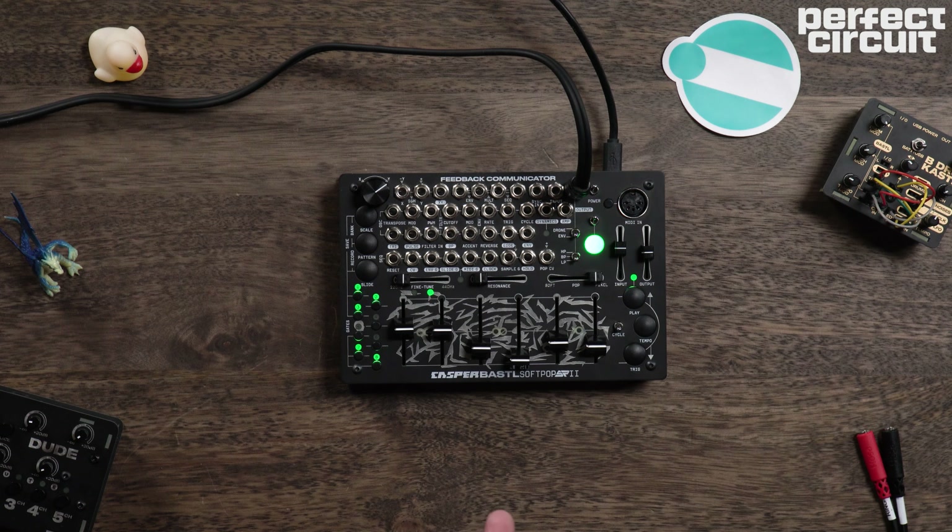The SoftPop 2 has a lot of power and uniqueness from the way that you interface with it. It's very simple and immediate. Instead of dealing with any screens or menus, you've got an orb and a few buttons. It's inherently a very musical instrument, but it has all the tools you need to get experimental if you want to go there.